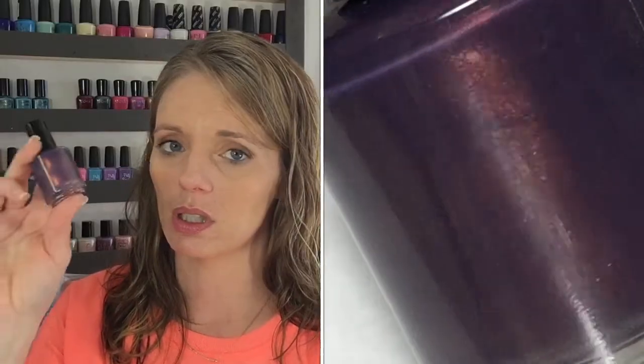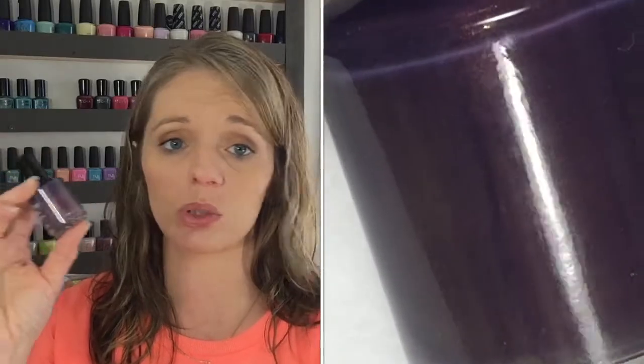First, we have a polish from Native War Paints. This was my first Native War Paints polish — I had not purchased from them before, but it was on her website and immediately I fell in love. It's a beautiful deep purple with some copper shimmer running through it. Oh, this was gorgeous.